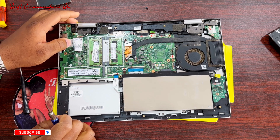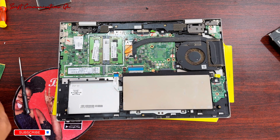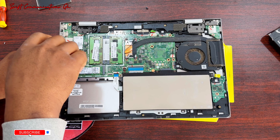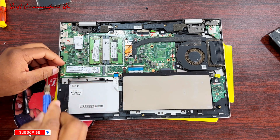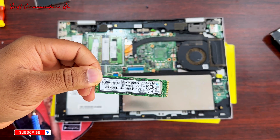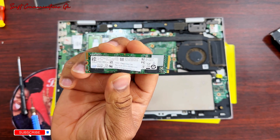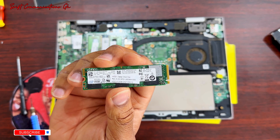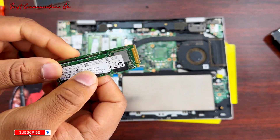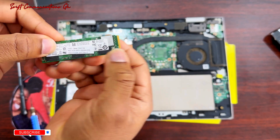There you can see the RAM — two 8GB RAM sticks — and this is the SSD drive. Now let's unscrew the SSD drive. This is the current hardware, this is a 256GB SSD. And this is the one we're fitting in the laptop — this is a 512GB. They both have the same cutout at the end; it has only one cutout. This is an M.2 SSD.